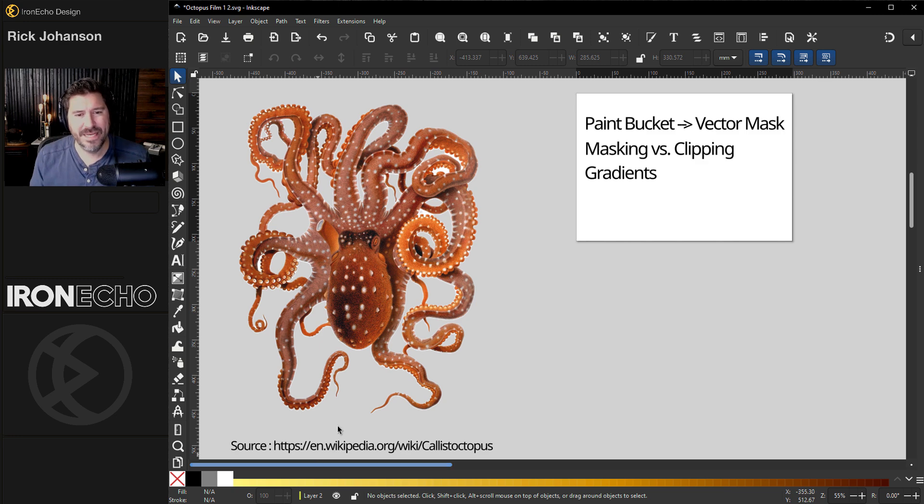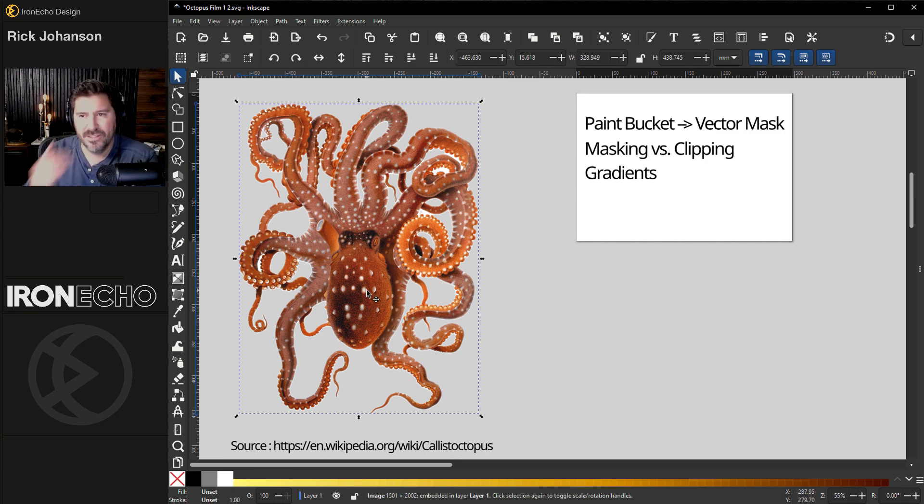The first thing we need to do is find our piece of artwork. I picked this octopus — I'll have the source link below. The first thing to do is make a mask, because that's how we're going to put the two pieces together, and we need to create this shape.